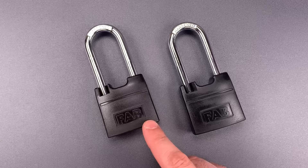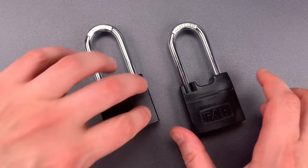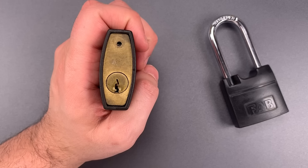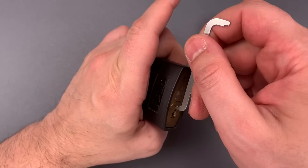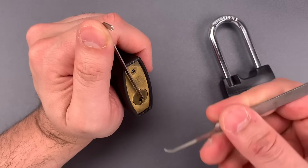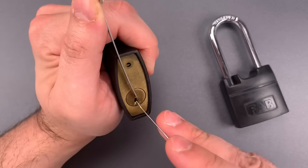Now when Bidan sent these to me, there were no keys, and one was open and the other was closed. I was supposed to pick the closed one, but unfortunately I lost track of which one it is, so we're just going to pick both of them. Now looking at that keyway, we can see it is certainly on the paracentric side. I'm going to be using top of the keyway tension, and because we're picking from the very bottom of the keyway, I'm going to use a nice deep hook.